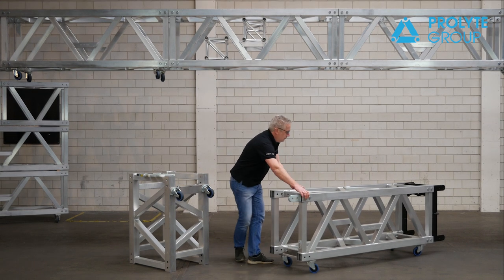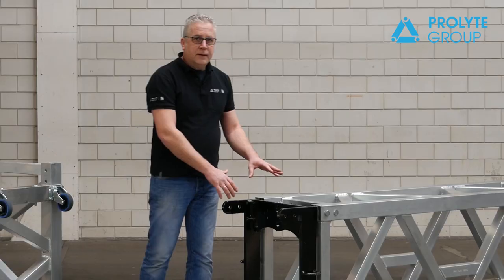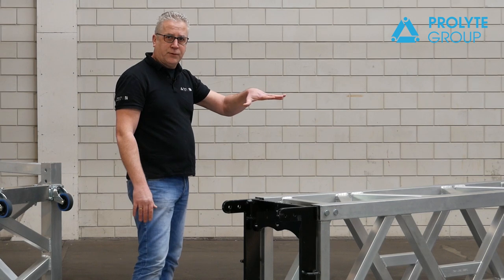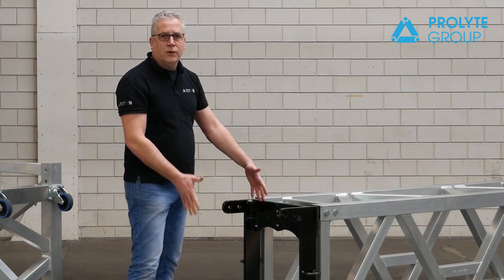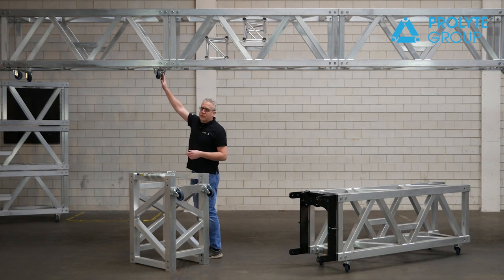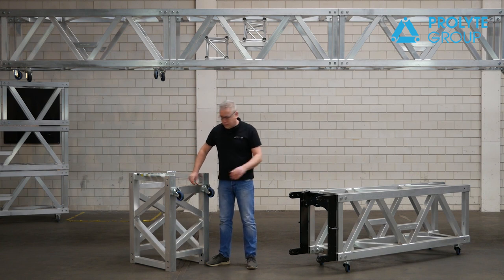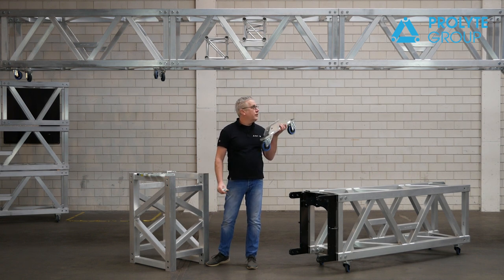Turning the truss, you will see on this side there is an integrated lifting bracket. This bracket can be attached in two ways: with the lifting eye on top so your motor hangs above the truss, or you can take it out, turn it 180 degrees, and put it back in so that your hoist is inside the truss. You can also see that there are dollies placed on the truss, so this truss is on wheels. The nice part is that you can take them off using the same locking pin used to connect your truss.